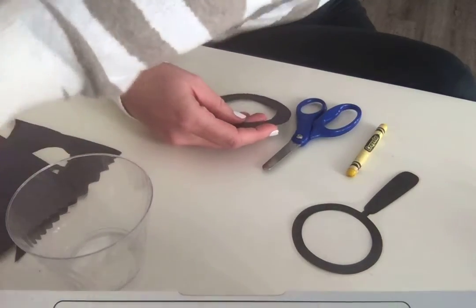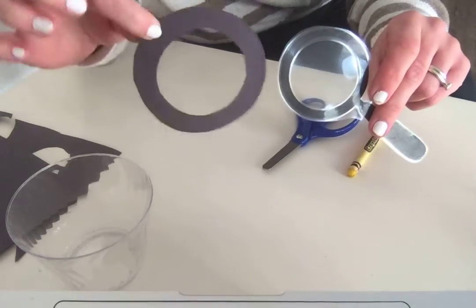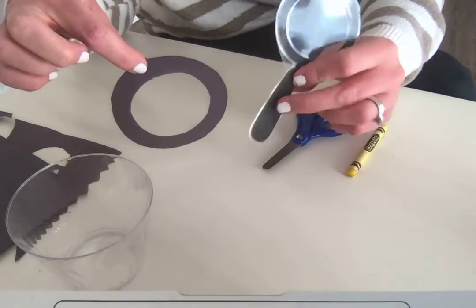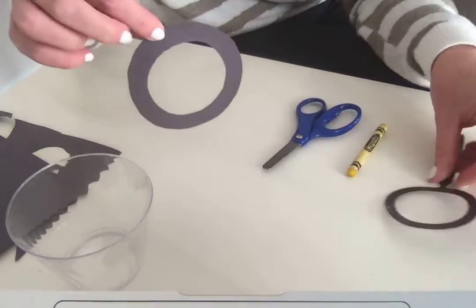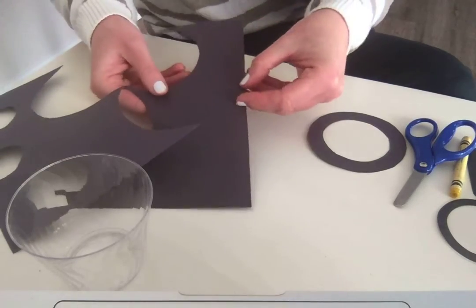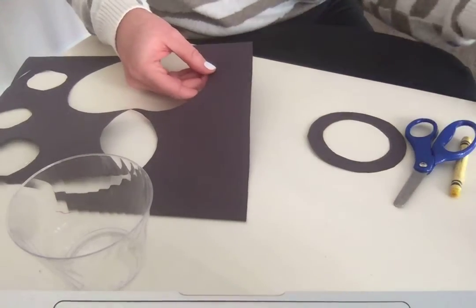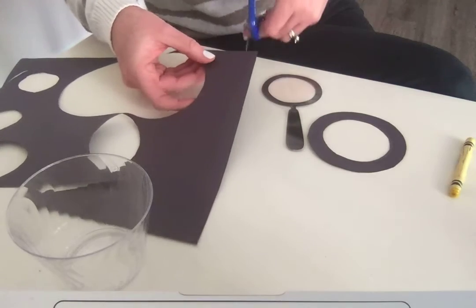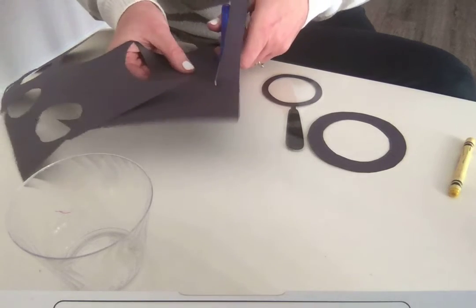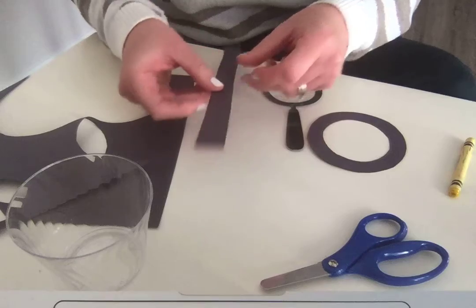We cut out that circle in the middle, and now it looks much more like the circle on my other magnifying glass. But this one is still missing something — it's missing the handle. The shape of the handle looks kind of like a long rectangle or maybe a long oval shape. To make that shape, I'm going to take my scrap paper. The edge is a nice long straight edge, so since I want a long rectangle, I'm just going to cut a long straight line all the way down the paper. I don't even have to make a line — I can just cut as straight as I can, but you can make a line or try using a ruler if you like.